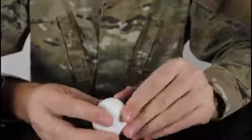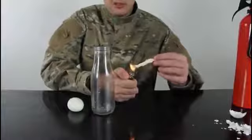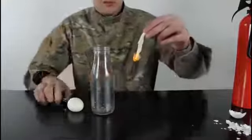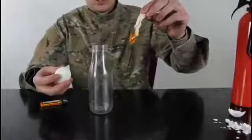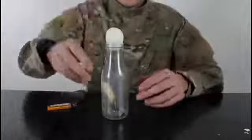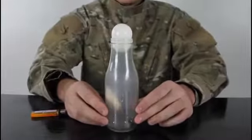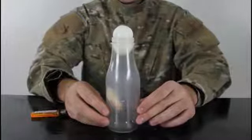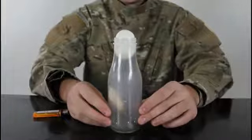First we're gonna peel the egg. We're gonna light a piece of paper — or a napkin — and drop it, let it burn for a second. Make sure it's burning and drop it inside the bottle, then put the egg inside like that. Check this out — it just sucks it in slowly.